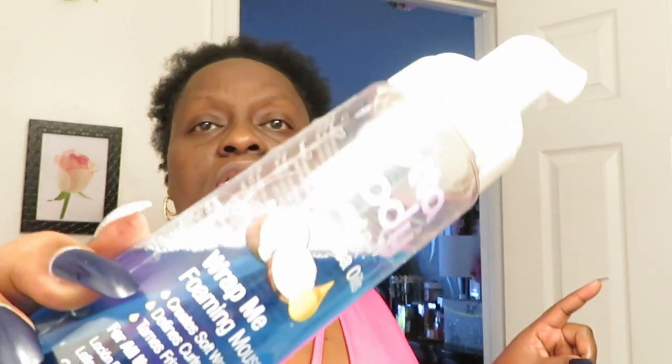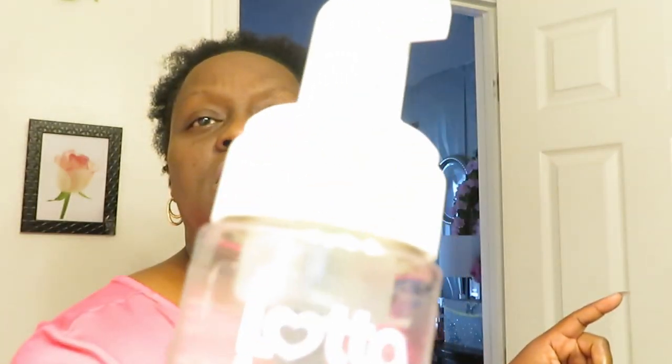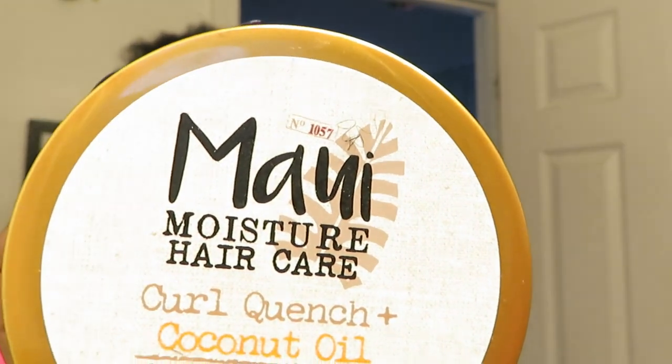I'm gonna be using my Lot of Body coconut shake oil wrap foamy mousse — that's what I call it, Lot of Body. It's like a mousse they use for wraps, but it really helps with my hair and my curls. And I'm gonna be using my Maui Moisture Hair Care Curl Quench Coconut Oil Curl Smoothie that my homegirl Nicole told me about — using that today for the first time, so we'll see how it goes.